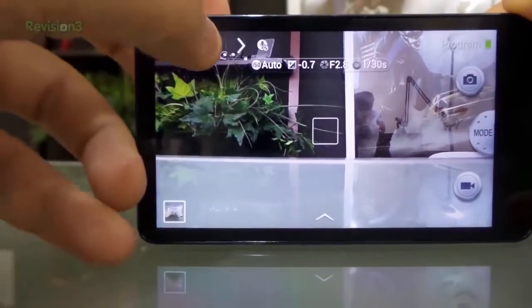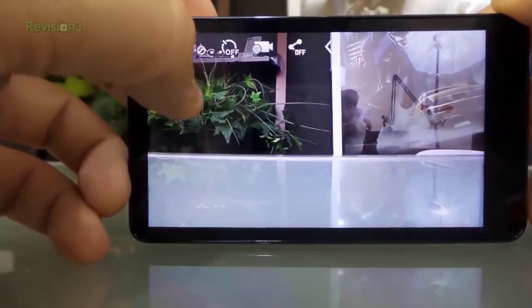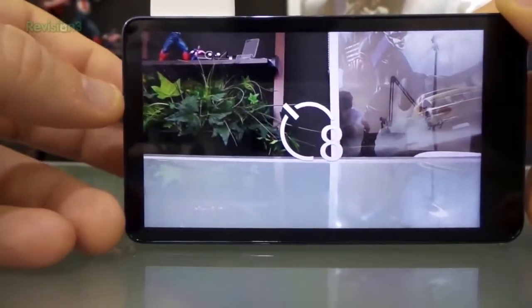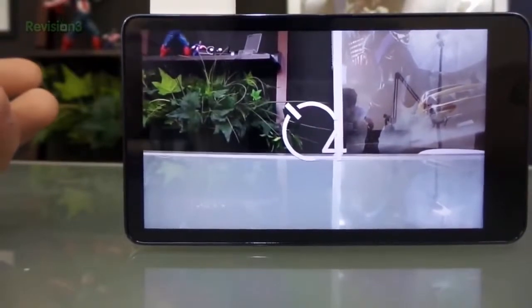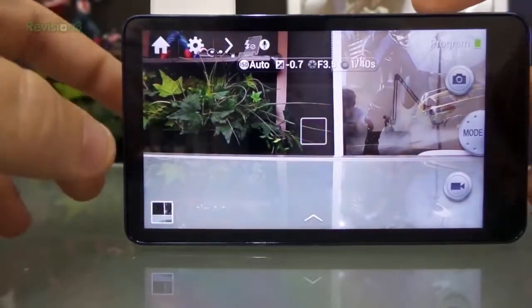A lot of the little things like timer and flash - you just push the button on the side here, pop up the flash, and you can set the timer to take a picture. And there it took a picture with the flash.